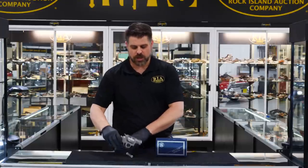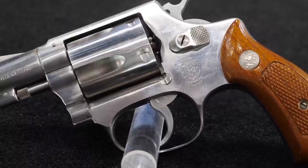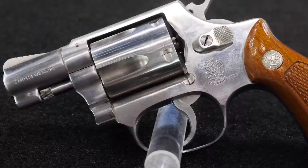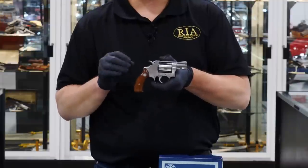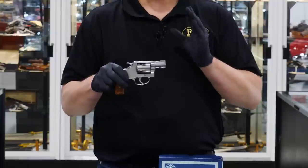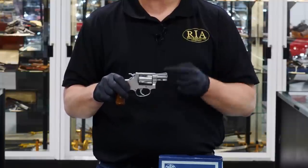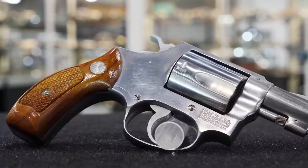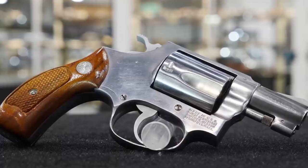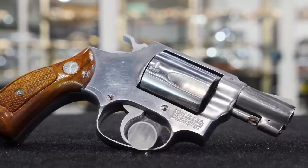The Model 60 is still a J-frame, still 5-shot, still .38 Special, but you notice a little bit of a change to the finish here. This is the stainless steel version of the Model 36, and it only took them about 15 years to come up with it, but boy, what a popular gun when they did. When these first came out in 1965, they were the bee's knees. Everybody wanted to get their hands on one. A lot of stores had a waiting period, sometimes up to six months, just to get your hands on one — which we should mention is, according to numerous sources, the first stainless steel revolver ever produced. Very, very popular, long waiting period.